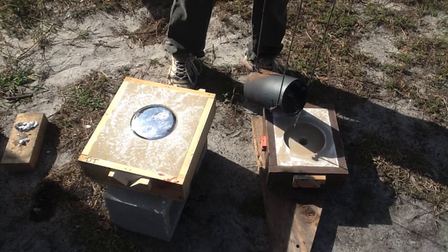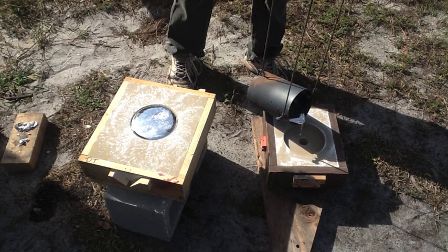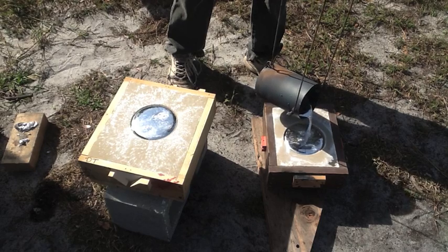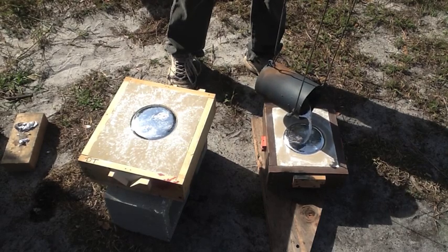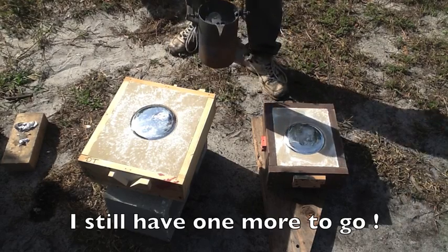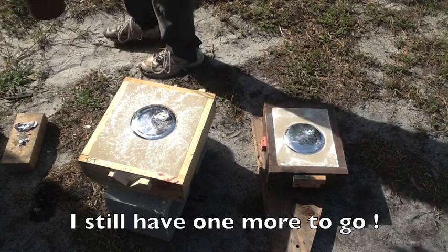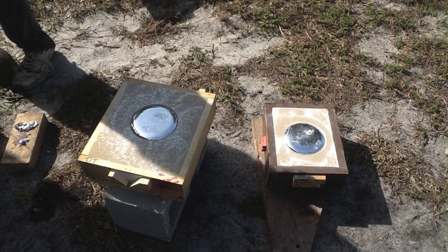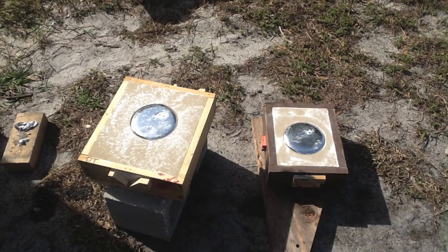So let's go. Doesn't look too bad. I think that'll work.